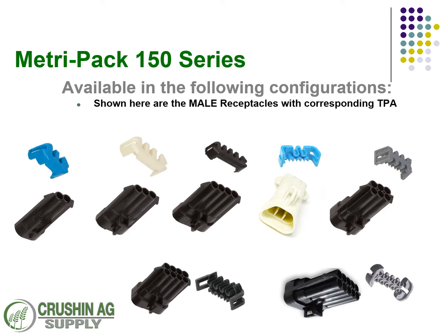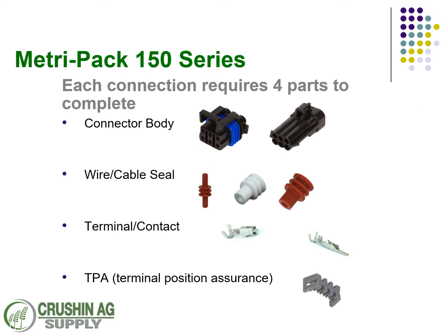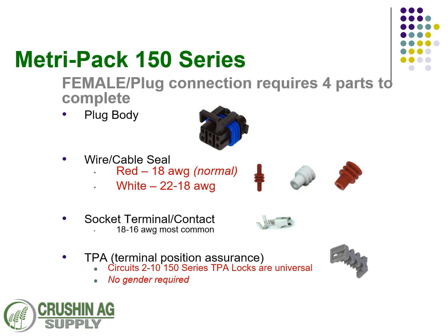On the male side, we've got the male connectors. They're always going to require pins, and as you can see, it's the same TPA lock as found on the female version. On these standard 150 connections, it's going to require four total pieces to make a connection. You need a connector body, the wire seal, an optional cavity plug seal if you're not going to put a wire in that cavity, a terminal or contact — whether it be a pin or a socket — and the TPA lock to keep the wires in the right places.